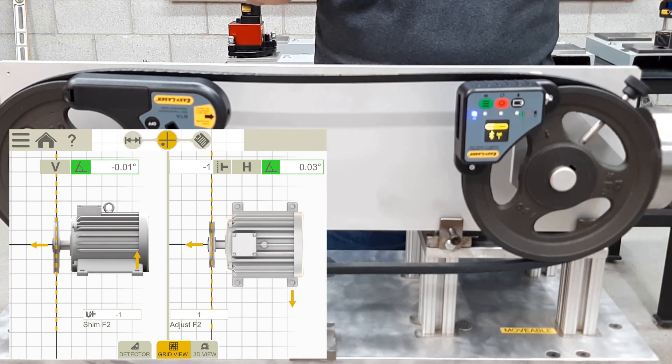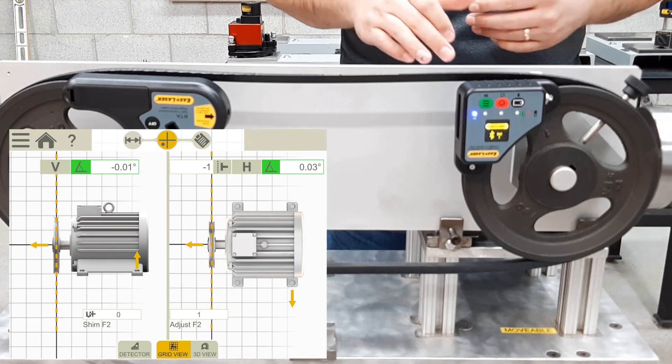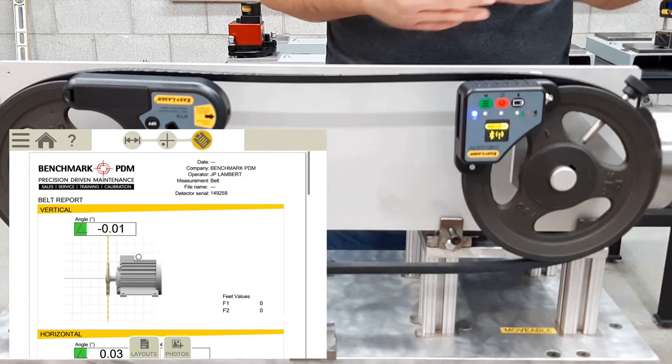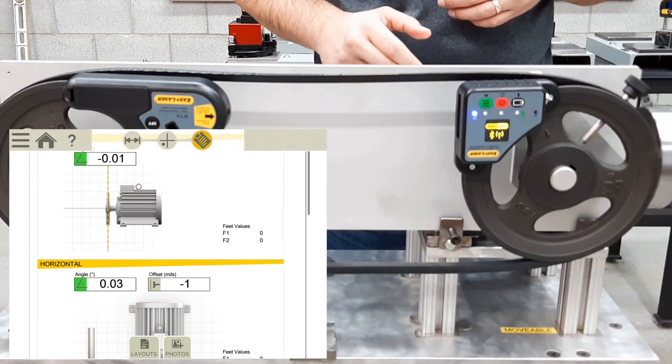In the field, the next step would be to tighten the machine down and make sure we are still in alignment. We then move on to the documentation and report section, which shows our results. Here we can customize the report further with any photos taken, logos, or notes.